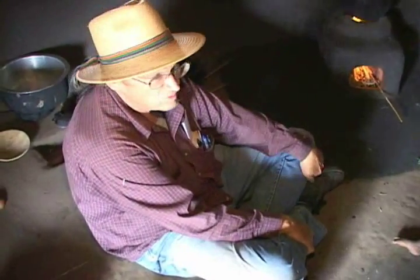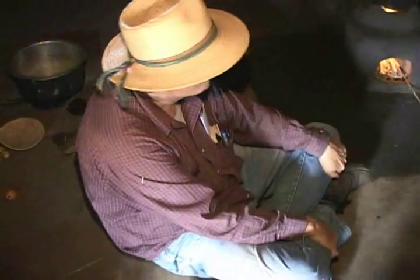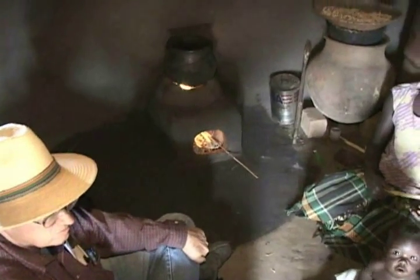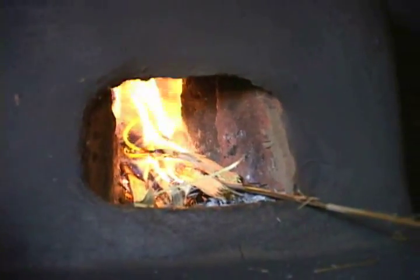Tell us what you think about this fire, because to me it's a very small, tiny fire. Even for a rocket stove, it's a very small fire. She's made a very careful, very tiny fire. If it was the open fire, would she make it bigger, or does she always make fires this small?